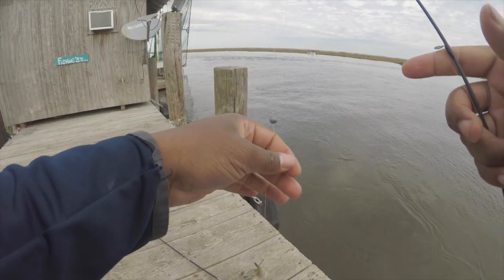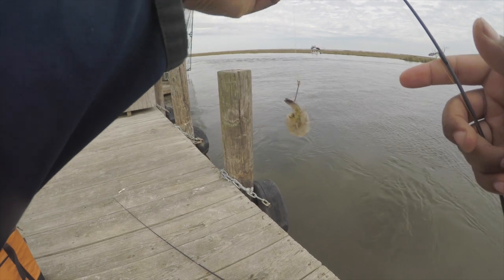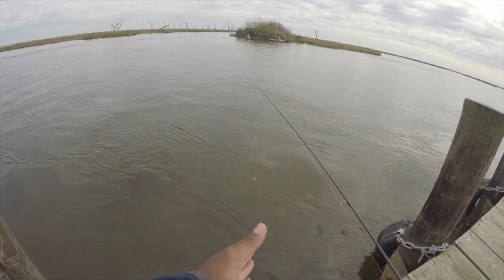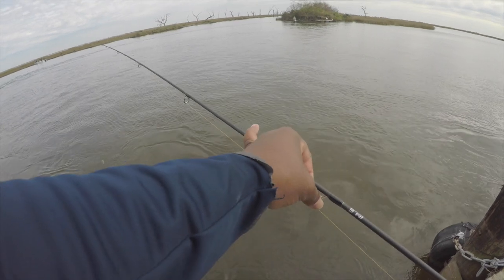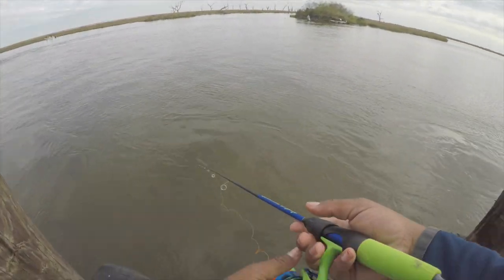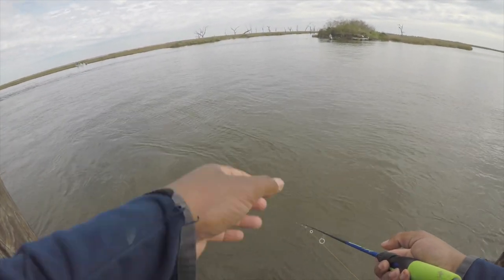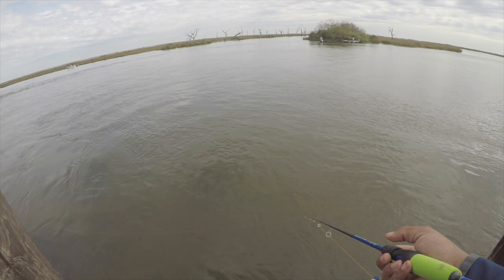Let's talk about the setup real quick — same as the last video. Small weight, Carolina rig, itty-bitty hook, and baby shrimp. The current is going this way — it's strong — so when I cast I have to cast this way and let it sit, kind of suspended. I toss it, keep the line tight, pole down, watch my line, and I'm really feeling for bites. Light bites — lighter than croaker.